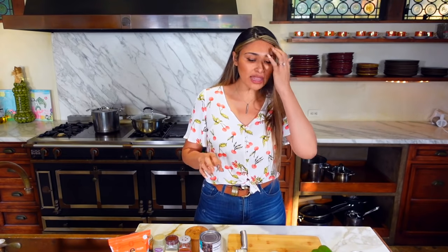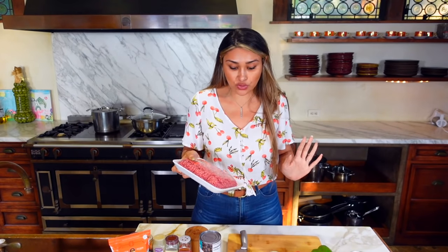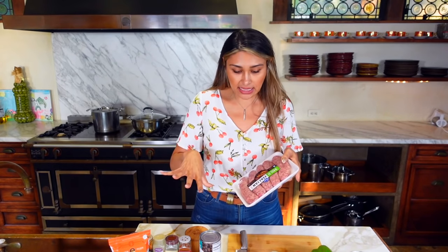I'm going to use ground beef, but of course you can use ground chicken, turkey, or even make it vegetarian if that's what you choose. We're actually using some ground beef and some mild Italian sausage — you can use spicy Italian sausage — but I'm going to use a little bit of both.